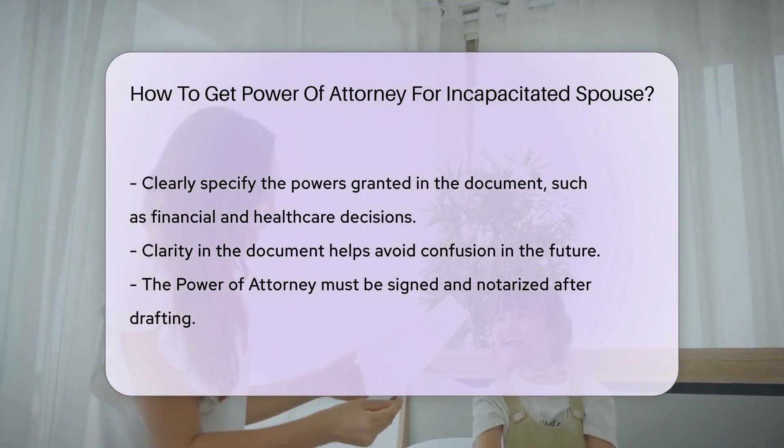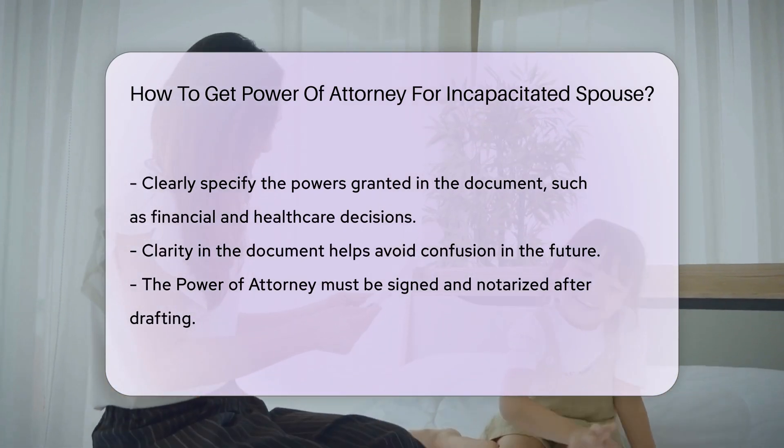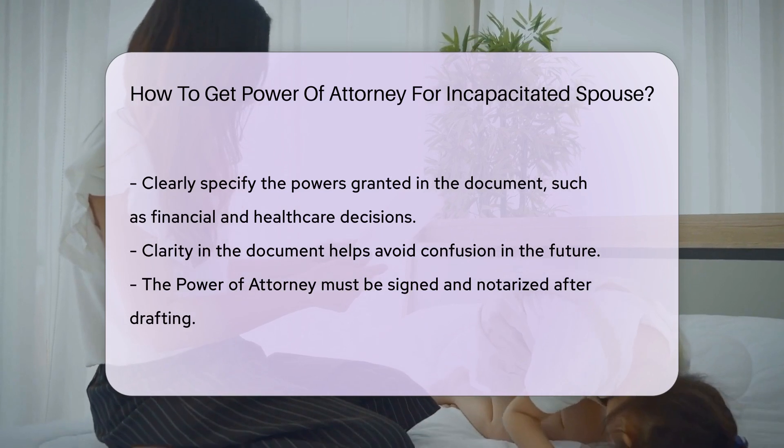These powers can include financial matters, health care decisions, or both. Clarity in the document is essential to avoid confusion later.